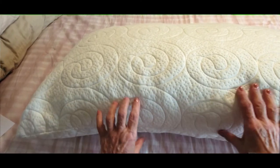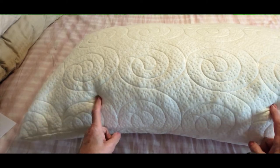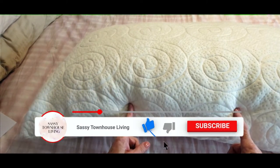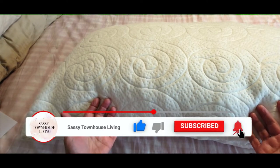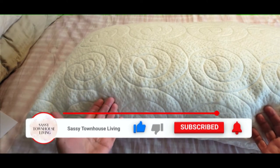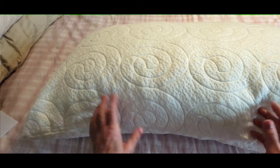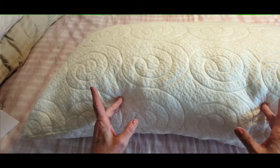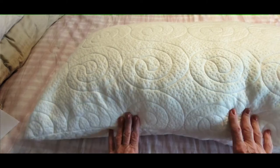Hi folks, Carol Ann here from SassyTownHouseLiving.com. Today I have an awesome pillowcase hack that I want to share with you. Some people know about it and a large percentage of you don't, so I figured I'd share it with you in case you forgot or just don't use it for some reason. But I love it.